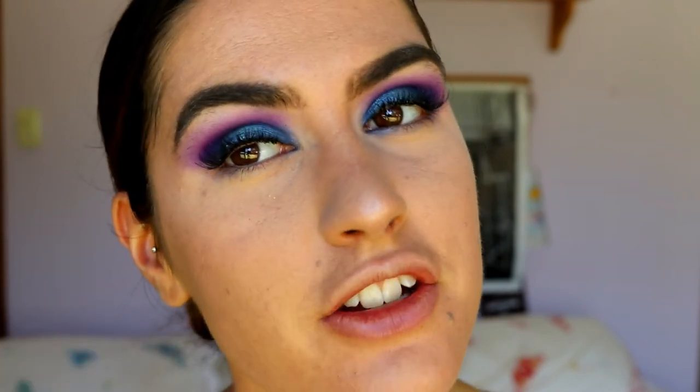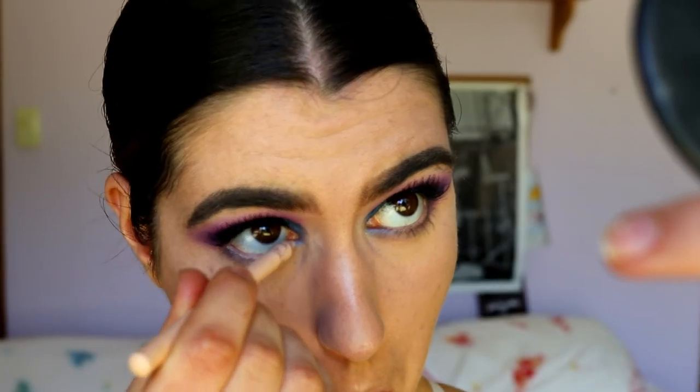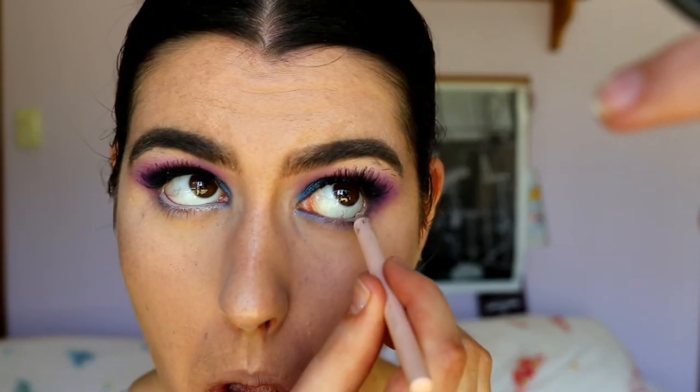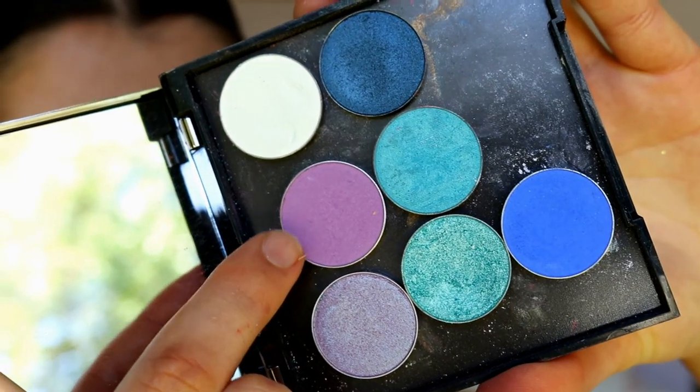Moving on to lashes and mascara. The lashes I went with today are the Ardell Demi Wispies — I didn't want anything too crazy and voluminous because I wanted the eyeshadow to show through, so these just give a bit more volume and fullness. Next I'm grabbing a black eye coal from Makeup Geek in the shade Obsidian, placing this on my tightline, and a nude coal on my waterline. The black makes the lash line look more full and the nude makes the waterline look more awake and fresh.